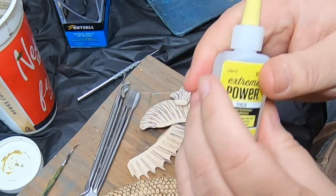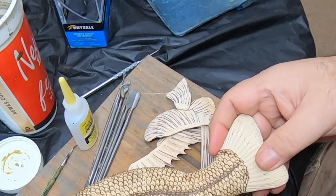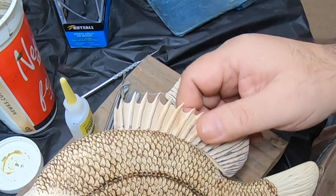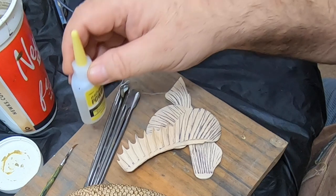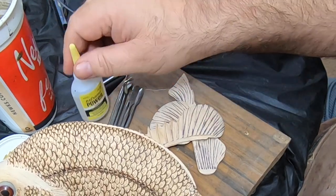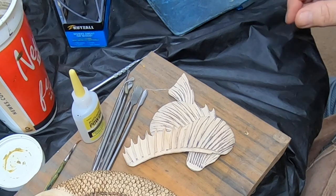I know there may be some guys cringing right now, but when I first started doing fish, the way to do it was to mix automotive Bondo — regular old Bondo — and squeeze it in there. To me, that's just a big mess. Instead, I use thick-set super glue. Once you get the fins in there with that super glue, they are not coming out — the wood will break before the glue fails. Let me find my quick-set spray.